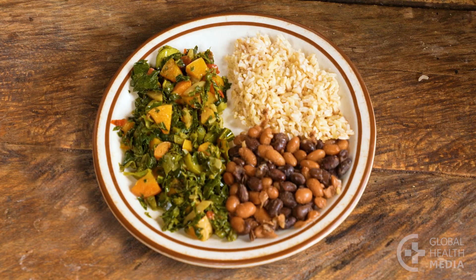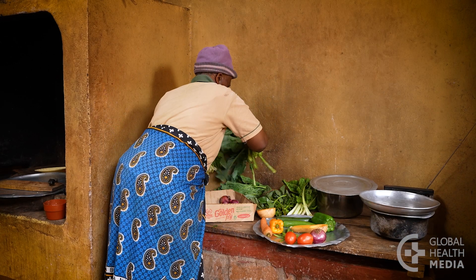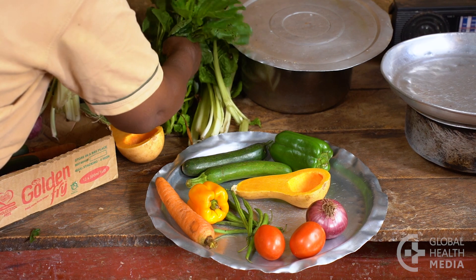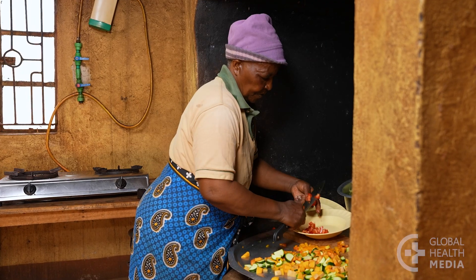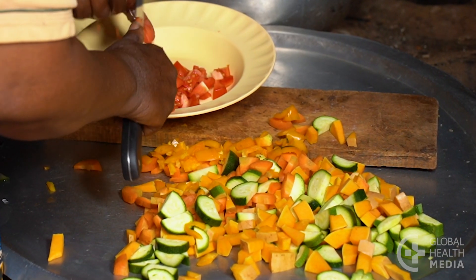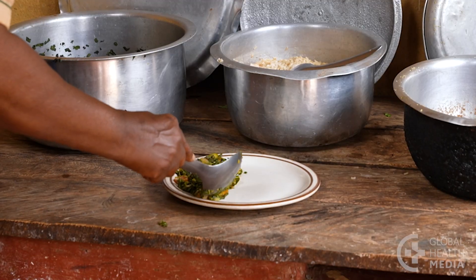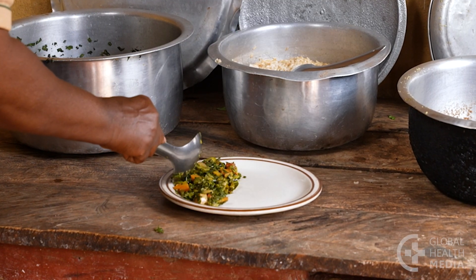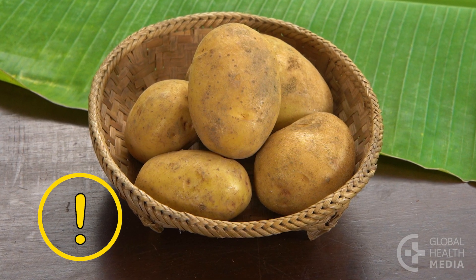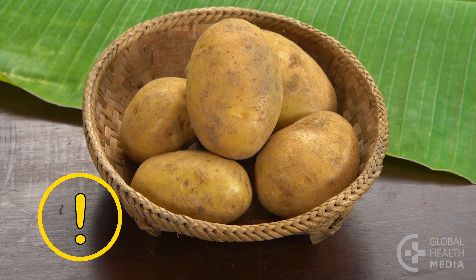The first food group are vegetables. When you start to plan your meal, first think about what the vegetables will be. Use vegetables of different colors to provide a range of nutrients. Make half of your plate a variety of vegetables, cooked or raw. Don't count tubers such as potatoes or cassava as vegetables — they are starches that can make your blood sugar rise high.